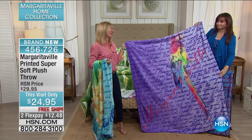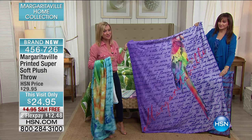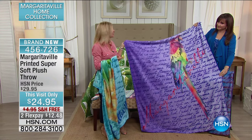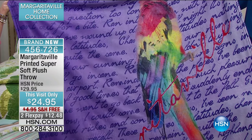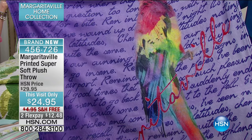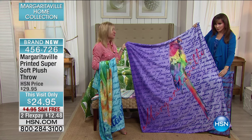Maybe you go and tailgate every time Jimmy Buffett comes to town, maybe you've done it in the past, you have friends that do it — this is the perfect gift. $24.95. And it feels amazing. So soft. I want to take this to the beach or put it over a lounge chair. It's so lightweight — there are a lot of possibilities.